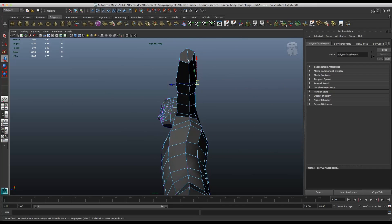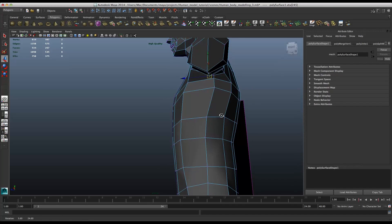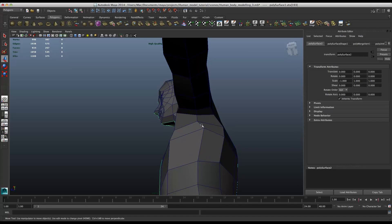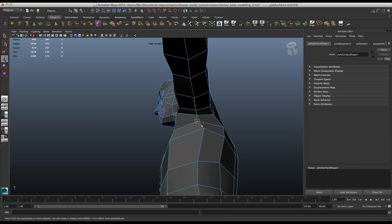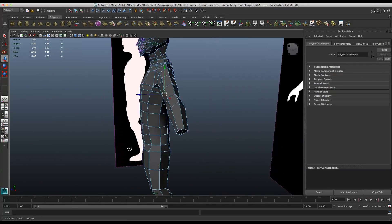Right now what we need to do, we need to focus on this edge. Put this one more in the middle. Just like that. So right now you can see our arm looks a bit better.